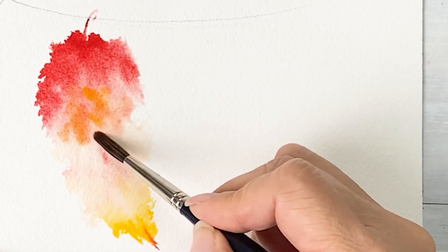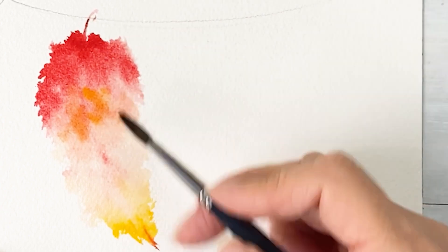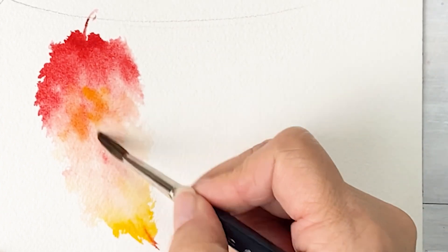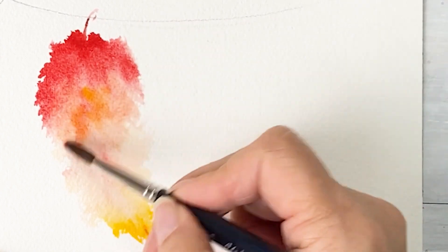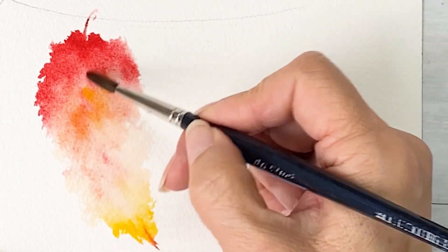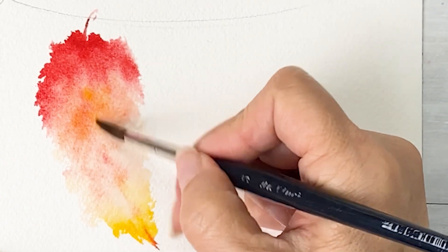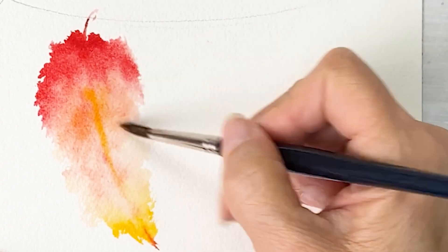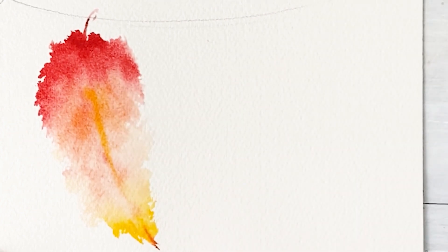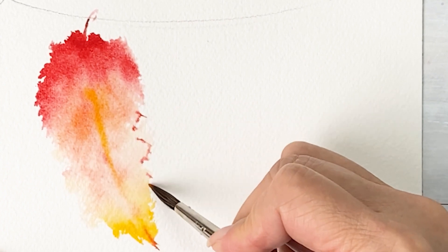So I want to mix red color and yellow — red, orange, and yellow color — so it gradually gets a little yellowish. Starts red to yellow. So in the center, put more yellow color. And more reddish color at the tip of the feather area.